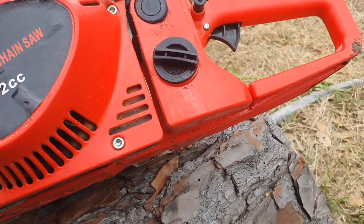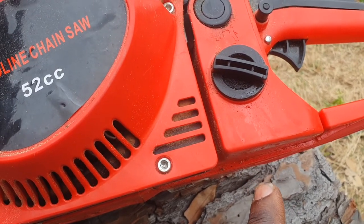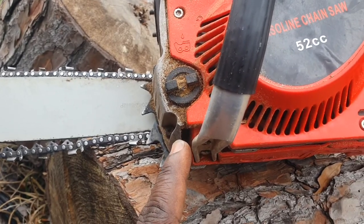Also, one of the most common issues is the little gasket that goes around the gas cap is leaking, which happens to everybody pretty much. This one leaks a little bit, not as much.